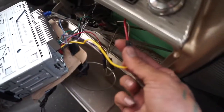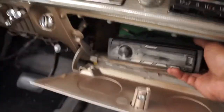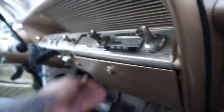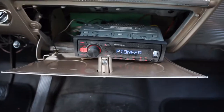The black ground wire just needs to connect to metal. I used a screw right there and grounded it to the metal chassis. Really, it's just the power and the ground that turn on this radio. And there it is — it turns on right now.